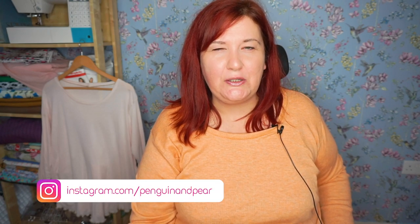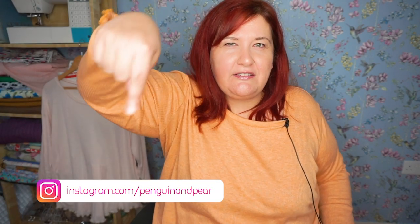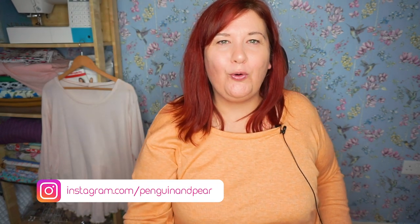Welcome back! If we're just meeting, my name's Claire and on this channel I talk about plus size dressmaking. If that kind of thing interests you and you want to learn more, do hit that subscribe button down in the corner and you'll be notified when I have new videos released.